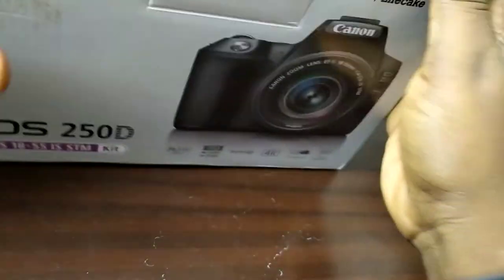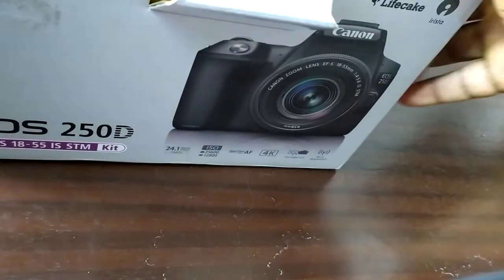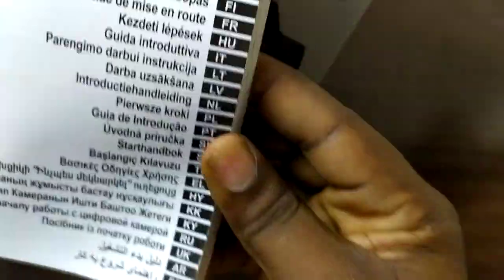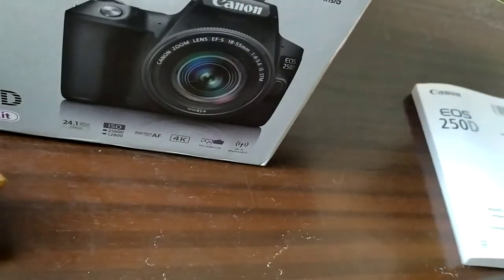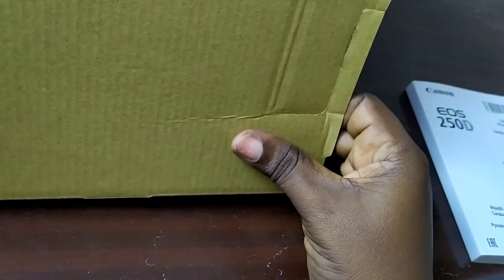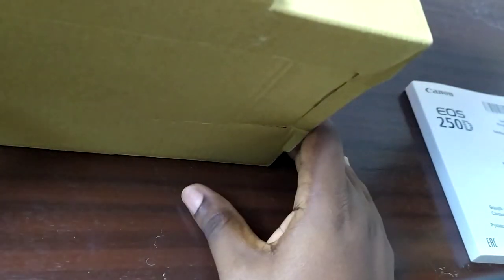Let's get into it! So the first thing right out of the box is the instruction manual — a whole bunch of languages on there. In the U.S. I think it's called the EOS Rebel SL3, in some other parts of the world it's called the 200D Mark II, and some people call it the 250D. Different names, different markets.